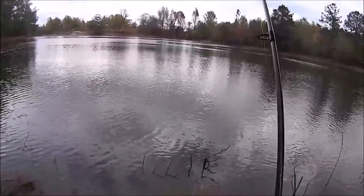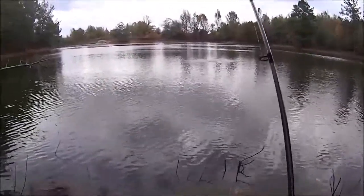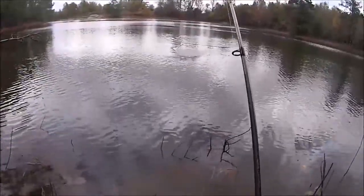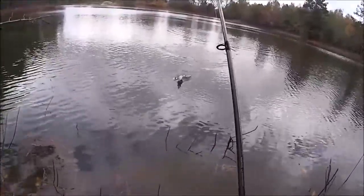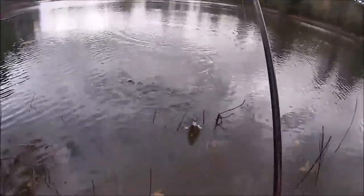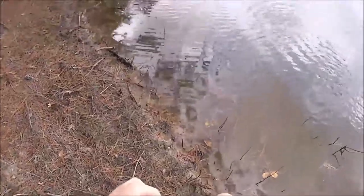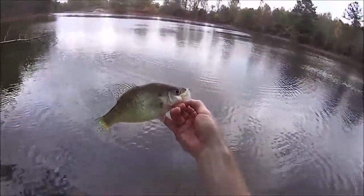All right guys, today we're catching white perch. It's a little windy, but as soon as it starts getting colder I like fishing for white perch — they start bunching back up. This is the deepest part of the pond right here. These white perch will stack in there and hit about any little jig you throw in. That's not a bad little perch.